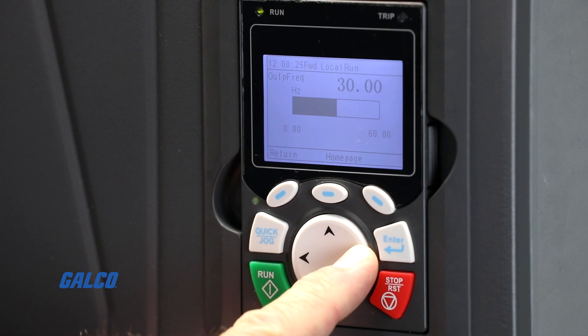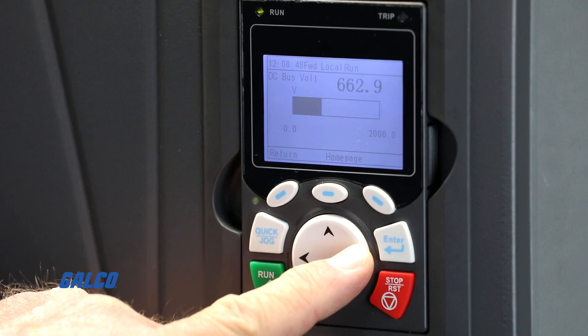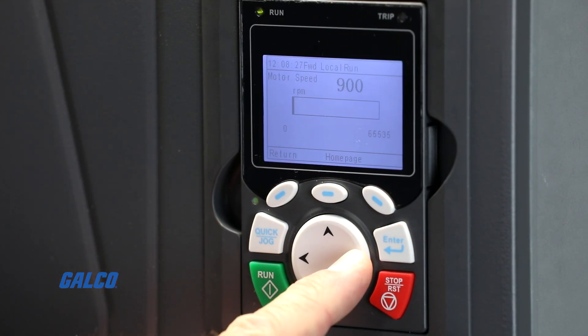Using the side arrows on the keypad allows you to view other parameter settings such as DC bus and output in volts, output current in amps, and motor speed in RPM.